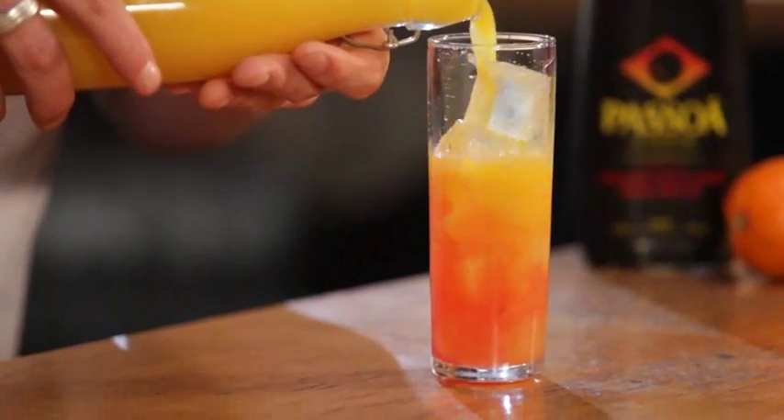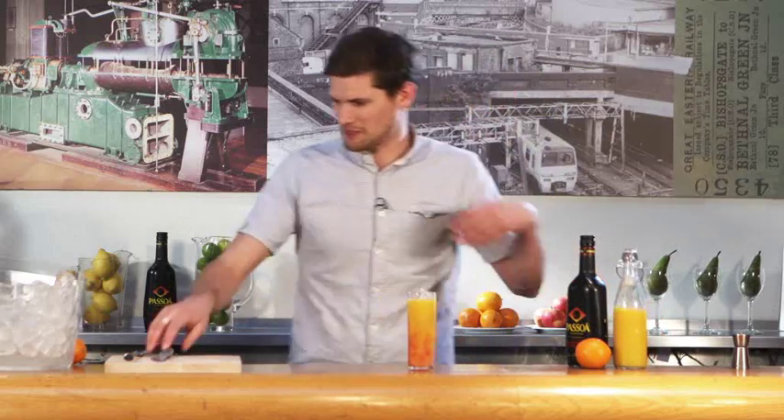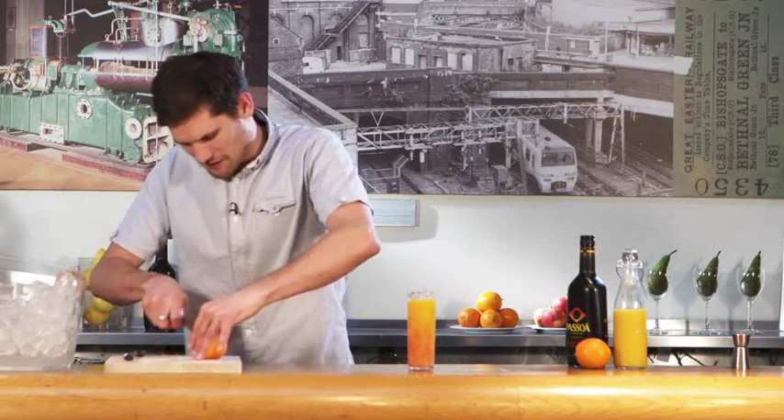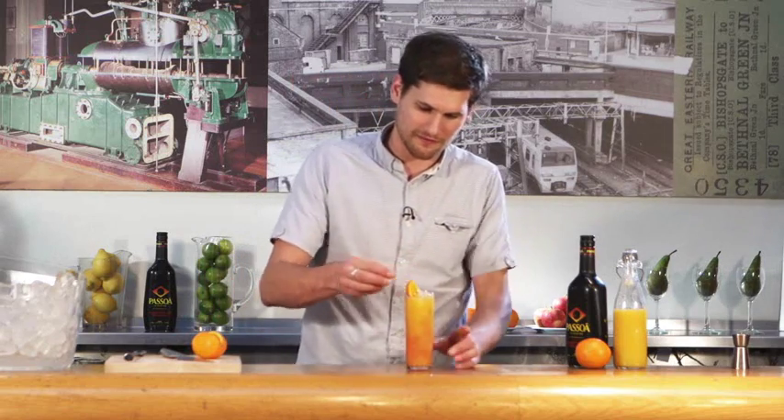Very simple, but most things that are simple are usually pretty good, especially when it comes to cocktails. And then just to garnish, a nice fat wedge of orange. The Viva Pessoa.